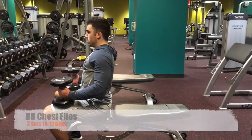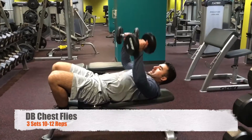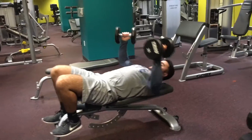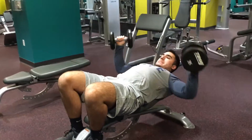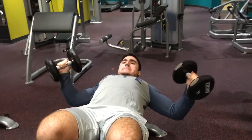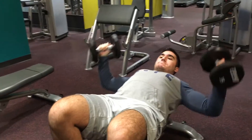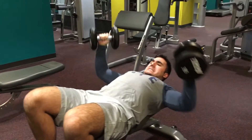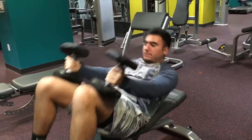Then I did some chest flies with the 35s — about 3 sets of 10 to 12 reps. This really allows me to contract and squeeze the pecs and get a really nice stretch. Very good chest builder here. If you have really good form, it works wonders.